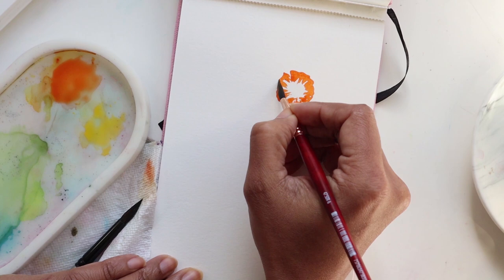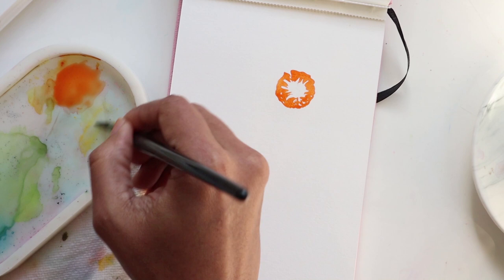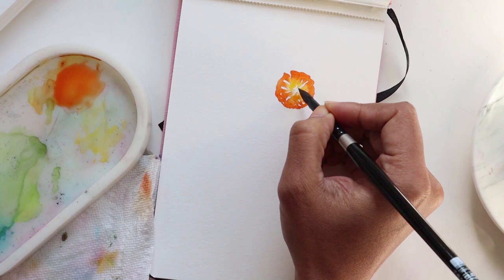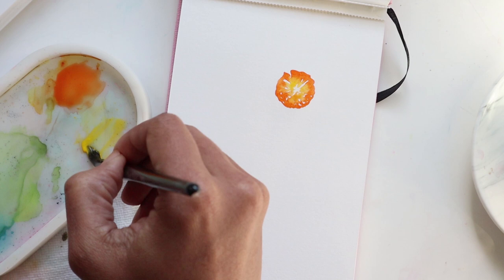Getting that all the way across and around, and then taking my number eight I'm going to get a little bit of the lemon, making sure that I don't have too much water on my brush, and I'm just going to pull this downward into the center some more. Now once we've done that we're going to go right away and get more of the lemon and we're going to do our outer petals.